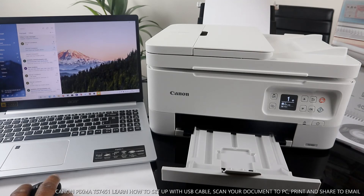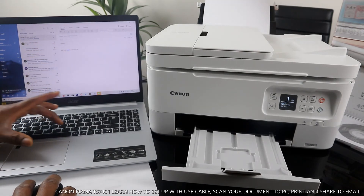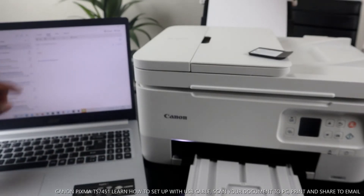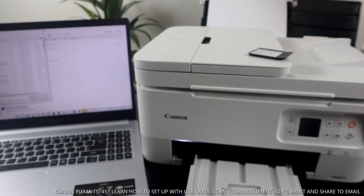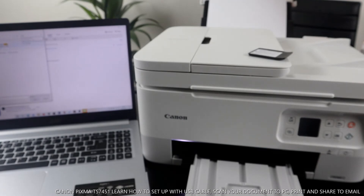Go to your inbox and click New. Type the email address of the person you want to send this to. Then look for the saved file — go to Pictures and find the document. Here is the scanned document — click Open to attach it.